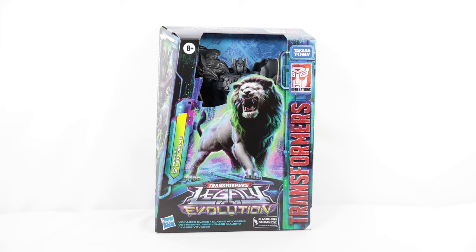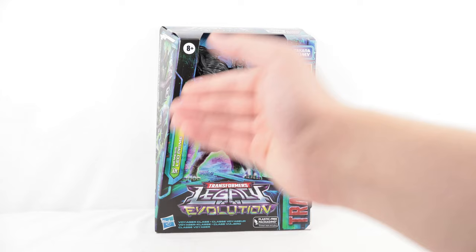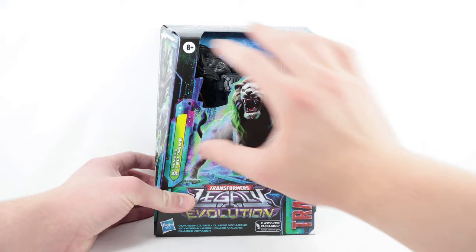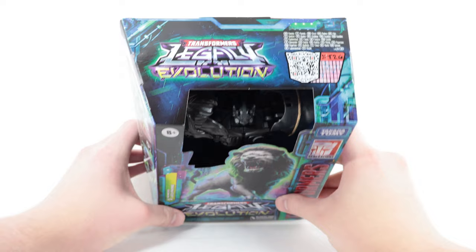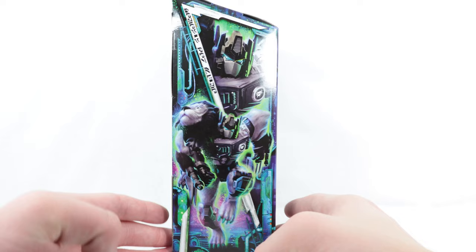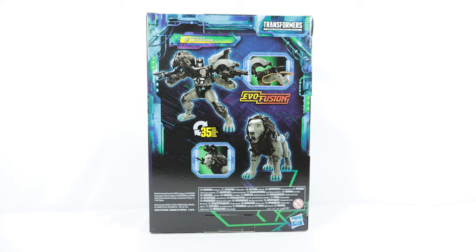Here we have the packaging. Starting at the very front, we have Transformers on the side, the Legacy Evolution logo at the bottom, and Nemesis Leo Prime in white text with a white Maximal symbol with a cool slash through it. There's a really nice artwork shot of Nemesis Leo Prime in his lion mode with sharp teeth and a black mane, looking very menacing. At the top there's another Legacy Evolution logo with a QR code that shows his stats. On the side, two artwork shots — a close-up of his face and a wide shot of him running with accessories, looking very menacing. On the back, he transforms in 35 steps, with product shots showing his robot mode, his lion mode, and his evil fusion gimmick.